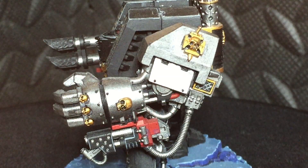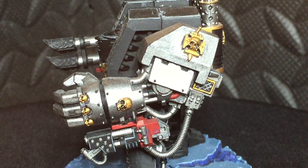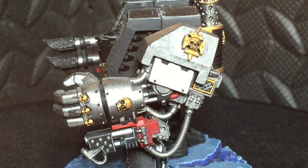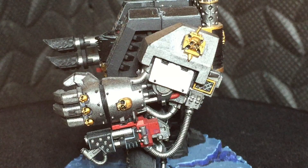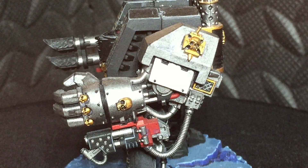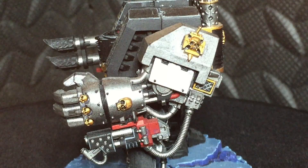Next we have the left arm, which is the melee close combat or close range arm on the dreadnought. This is kitted out with a dreadnought power fist and a heavy flamethrower, so it's really good at dealing with enemies up close and personal. Like the right arm, the mounted weapon is painted with a red case, so both guns have that standout red case which really makes them pop and stand out on the model.